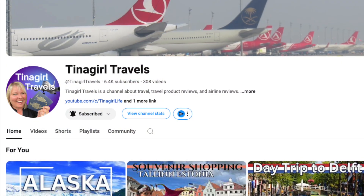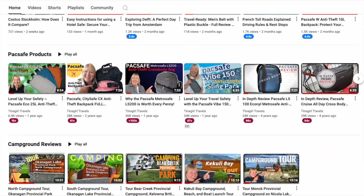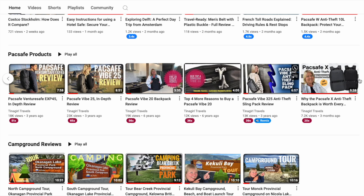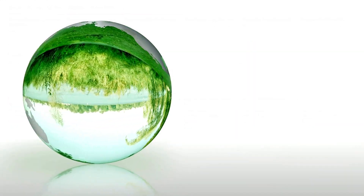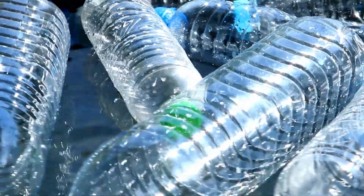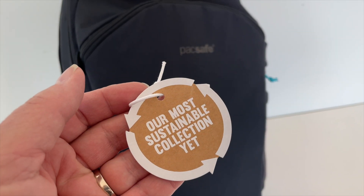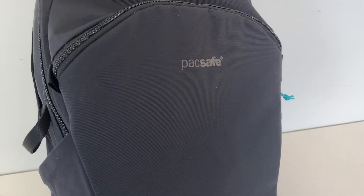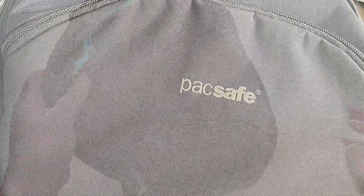If you watch my channel you know I'm a big believer in Pacsafe products. I haven't found anything that even comes close to the quality and the features that Pacsafe builds into their bags. This is a company that is driven to reduce their impact on the environment. They use things like recycled bottles and recycled fishing nets to make their products. The Pacsafe Eco collection is their most sustainable collection yet, using almost 100% recycled materials and components.